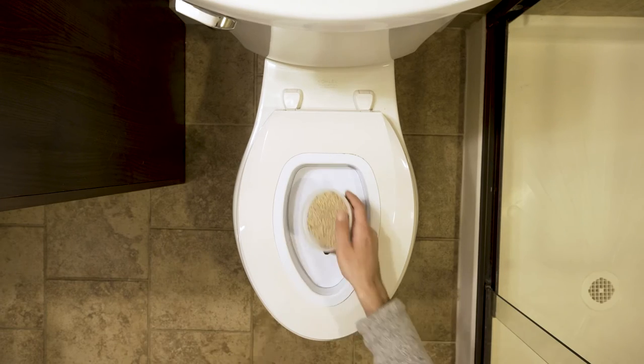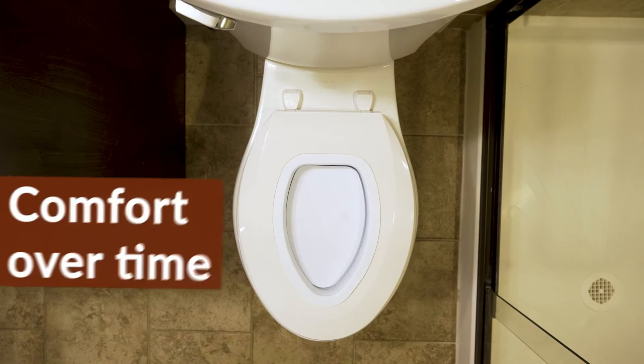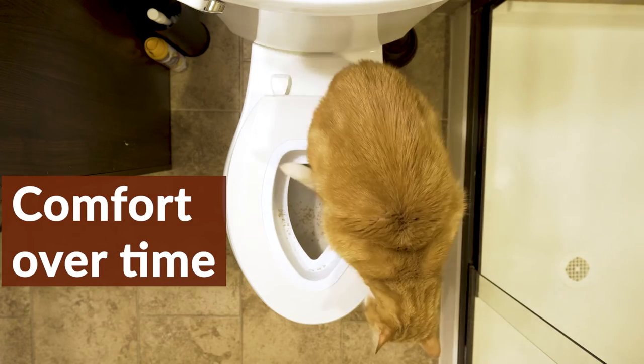Continue the same process of progressively shifting to wider holes for the next two weeks. With each week and wider hole, your cat will learn to get more comfortable atop the toilet seat.